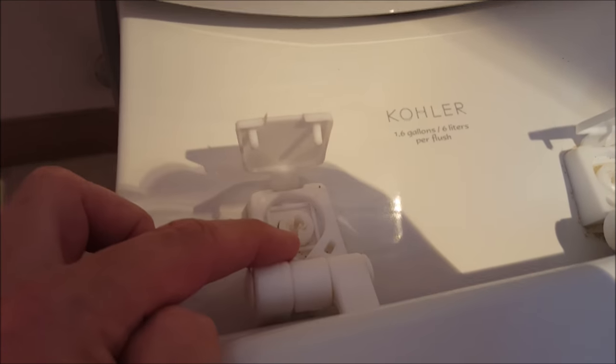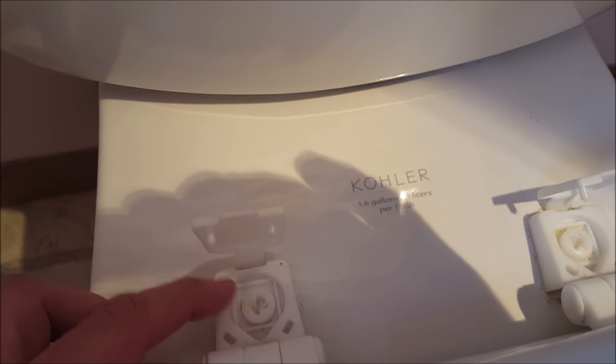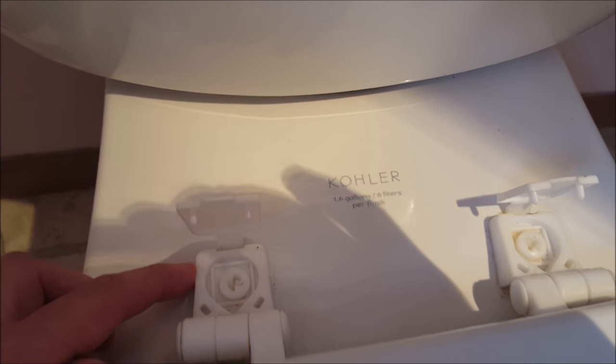First thing on top, you see these plastic covers — just pull those right off. Underneath those, in the light, you'll see some Phillips-head-looking screw things. That's how the lid is held in place, so you need to undo those from the top and hold the bottom piece.